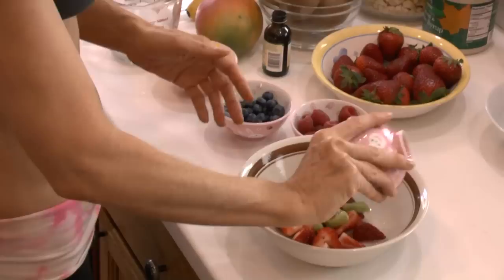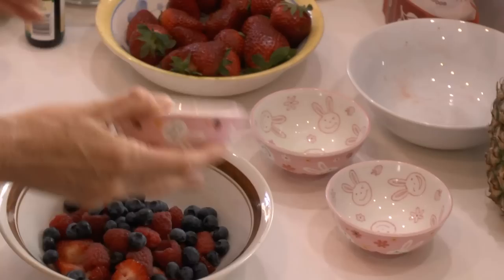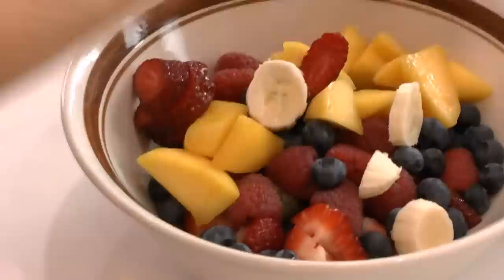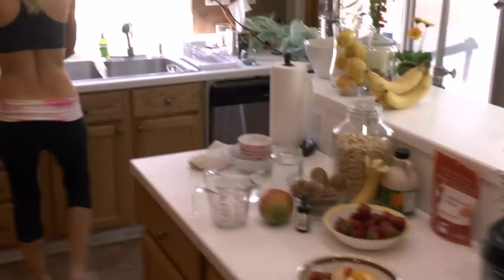First I pour off — get all the fruit in the bowl. Raspberries, blueberries, mango and some banana slices. So that's waiting for the cashew cream.